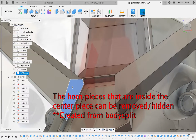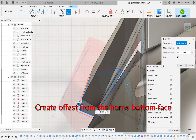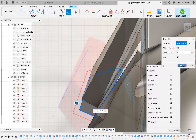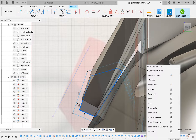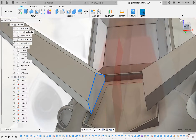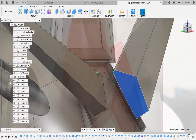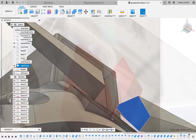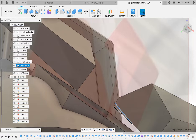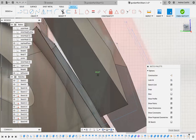Once that is done, you will need to create a sketch that is on the face of the horn that is touching the centerpiece. The sketch will have to be an offset of 1.5 millimeters, which I learned later it really needs to be 0.5. You do it to one side, then do it to the other. This is where I should have realized I did something wrong, and I didn't. I'll explain this near the end of the video.